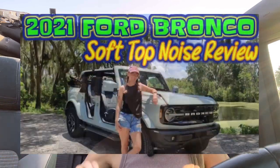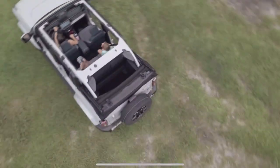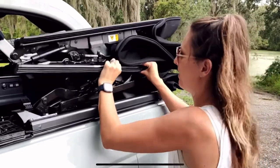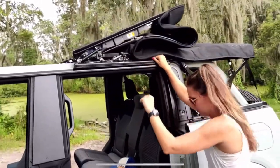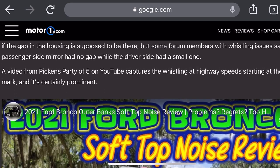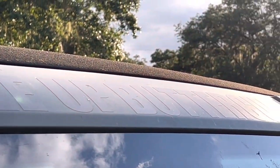I'm just one month shy of my one year anniversary with Buttercup. One of my first videos I ever posted about the Bronco was a soft top review, because I was bombarded with questions about it — back in the day of 'should I switch from a hard top to a soft top?' Bronco 6G ended up featuring the video and Motor One picked it up and wrote an article about it, which really put Buckle Up Buttercup on the map.